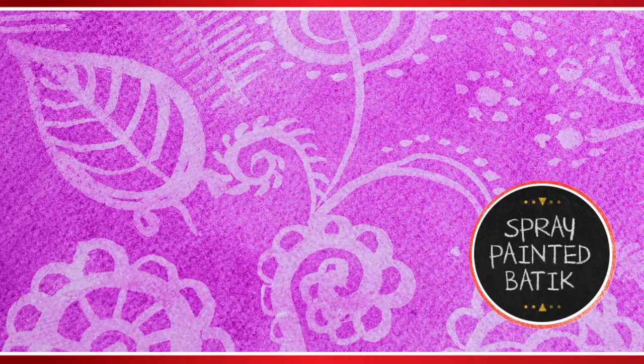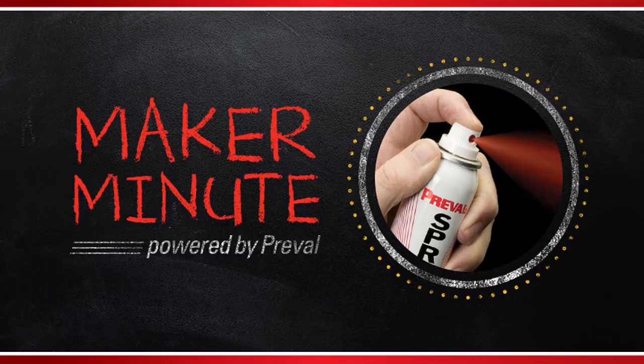Spray painted batik artwork — that's what we are making today on PreVal's Maker Minute.